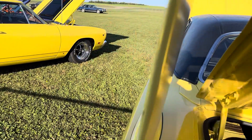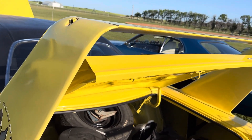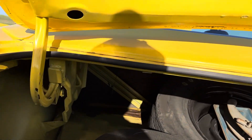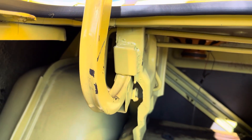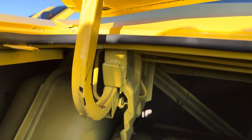Because of this big wing, the trunk doesn't open as high as on the other Roadrunners. There are actually factory blocks welded in there so the trunk doesn't open higher — another special feature of the Superbird.